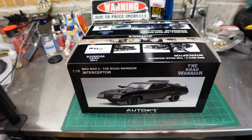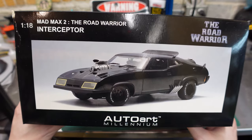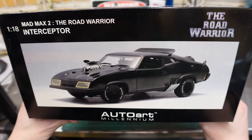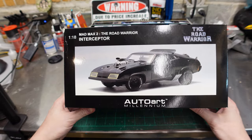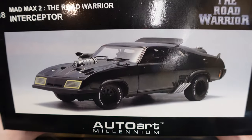G'day, mate. Oh, the dingo stole my baby — oh, wrong, wrong Australian movie. A buddy was mentioning this is one of his favorite movies and movie cars of all time, so I told him, well, I'll do my next unboxing. I will unbox the Mad Max: The Road Warrior Interceptor.